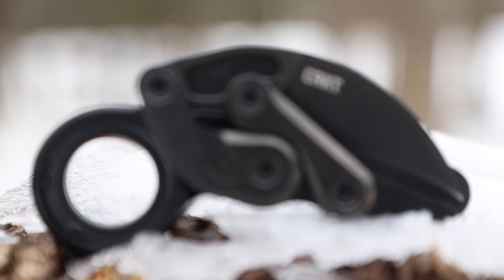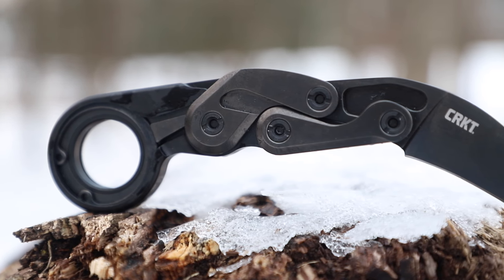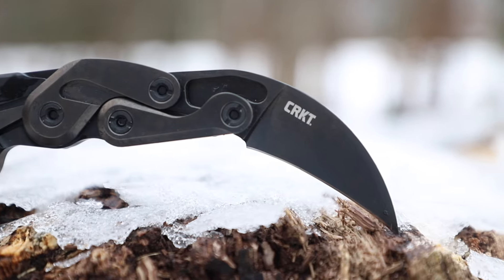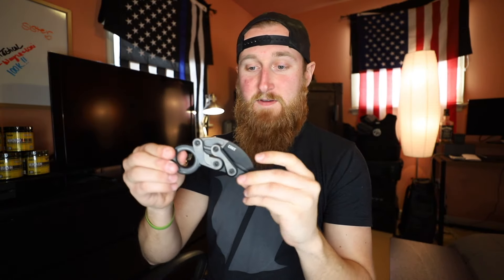If you grew up around the same time as me, chances are you're a fan of the Transformer series — and that's exactly what this knife reminds me of. This is a new knife from CRKT known as the Provoke, and they are calling it a morphing karambit. The first time I saw this knife was on Kickstarter, which Joe had successfully funded, and since then he worked out a deal with CRKT to bring it to the masses more quickly, more easily, and at a lower price point.